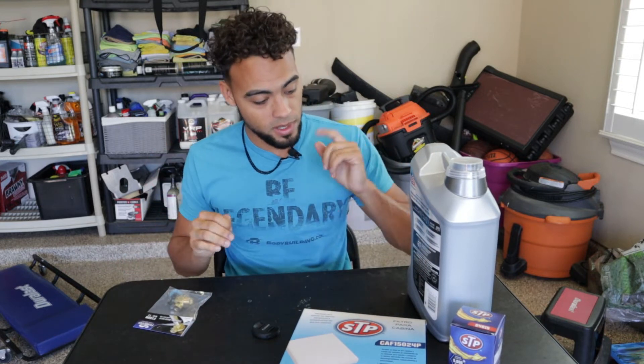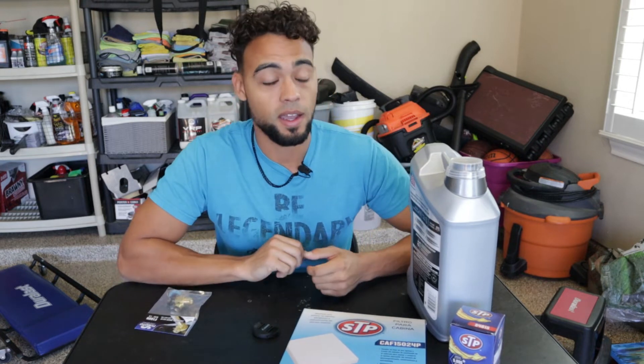What's going on guys, welcome back to another installment of Mod Monday. In today's Mod Monday it is oil change maintenance day for my 2019 Subaru Crosstrek, and we are officially at 33,000 miles.